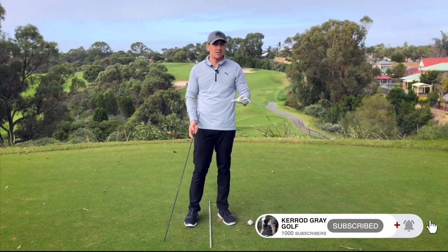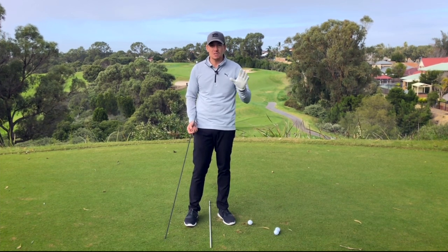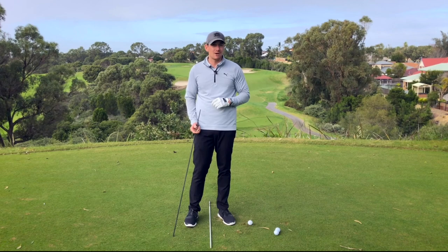I hope you've enjoyed today's video — just a quick snapshot on how the shoulders need to move throughout the motion. If you've got any questions please ask below and I'll be happy to help. Until next time, please like and subscribe, share with your friends. I'm Kerry Gray, thanks for watching.